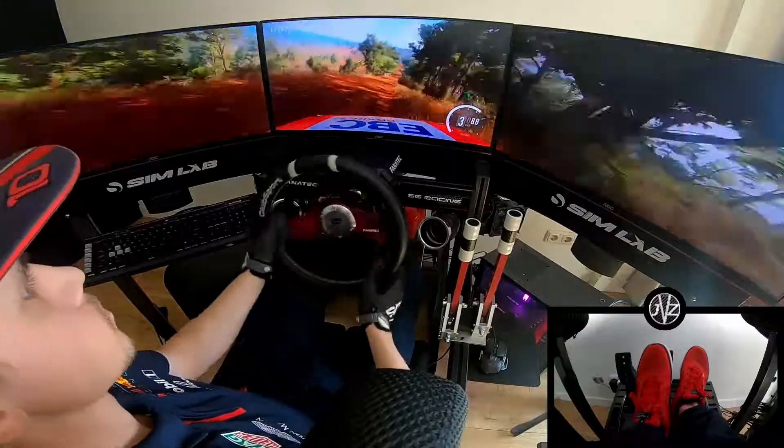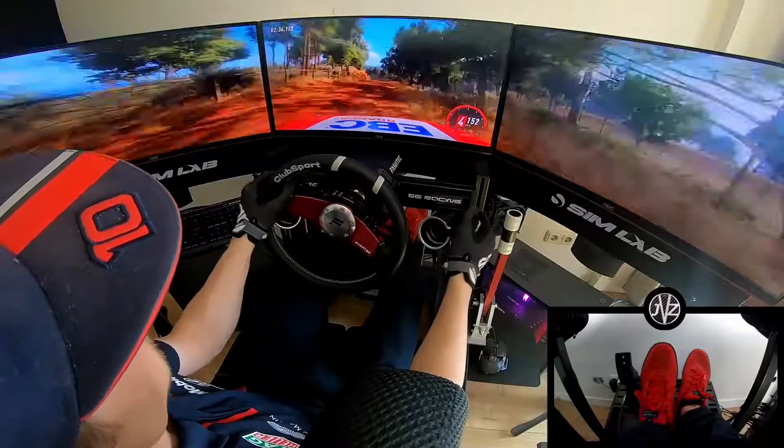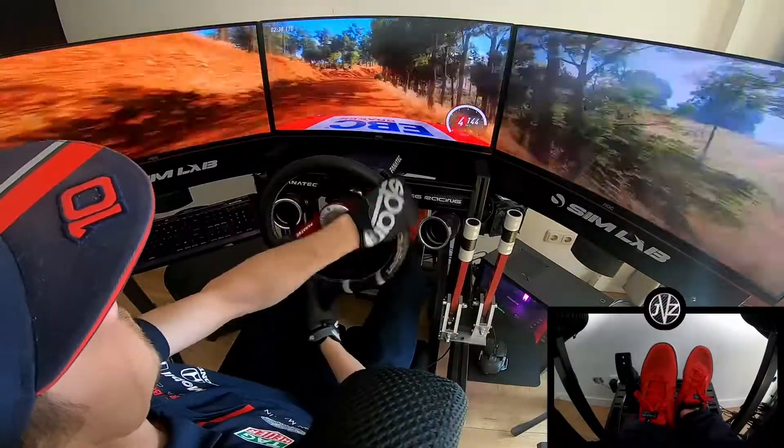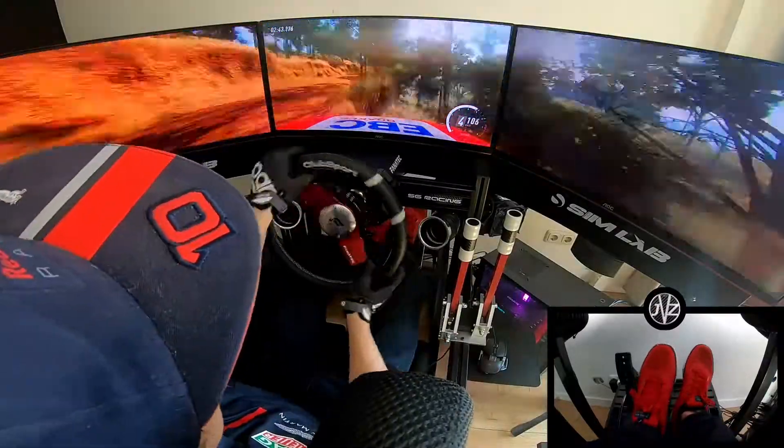6 left, 30. 6 left, 30, 6 right. 5 left, 80. 5 right long, open to a crest. 30, caution, narrow, right. To middle of a crest, into 4 right, into 4 left, into 4 left. 20.